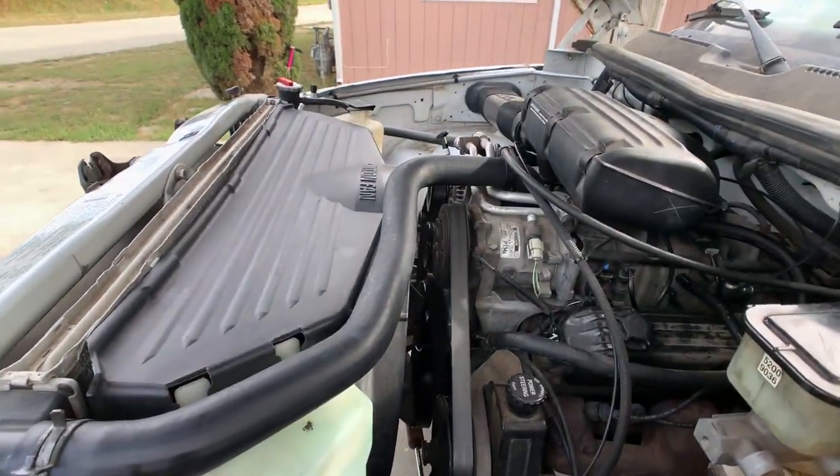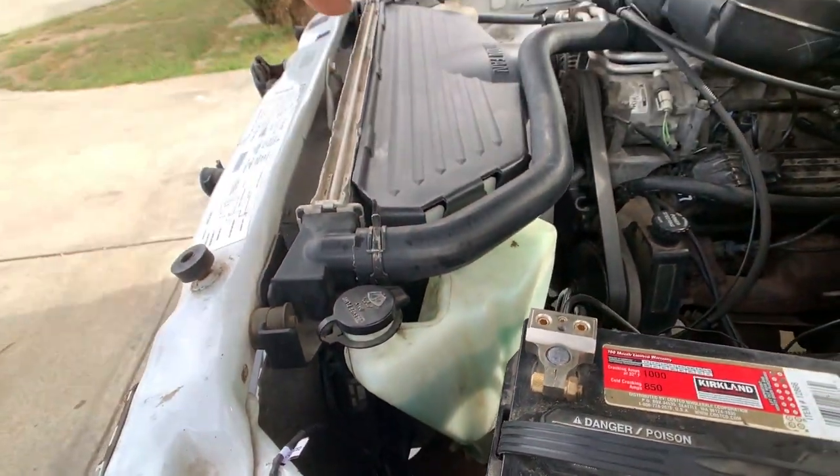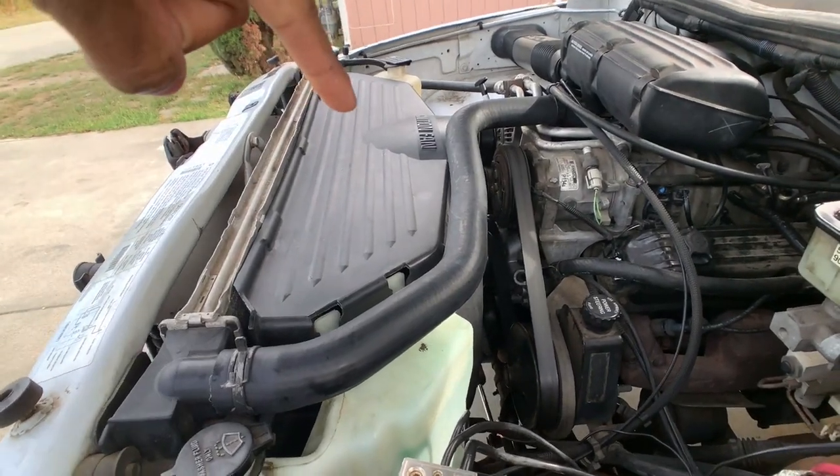According to some dyno results I've looked at online, it frees up roughly 10 to 15 horsepower — don't quote me on that, but I'd say it's somewhere around the 10 horsepower number. It's a super easy process and I'm going to show you guys how I do it step by step. There are only four bolts to remove from that fan shroud.